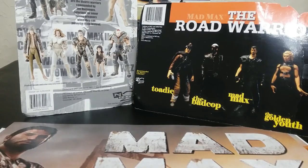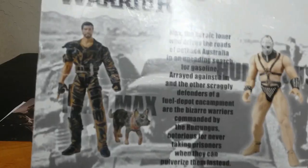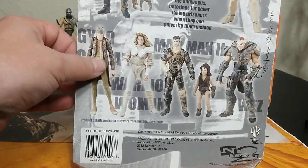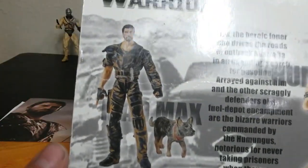We're going to start looking at the card back here to kind of sum up the toy line real quick. There are a handful of figures — one, two, three, four, five, six for the first line and four for the second. So I guess ten total, but three of them are Mad Max.